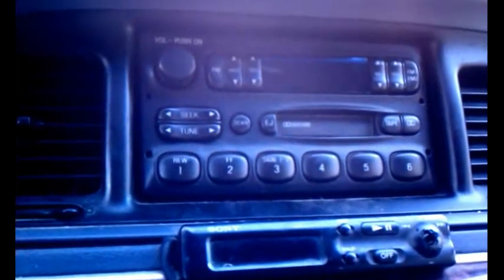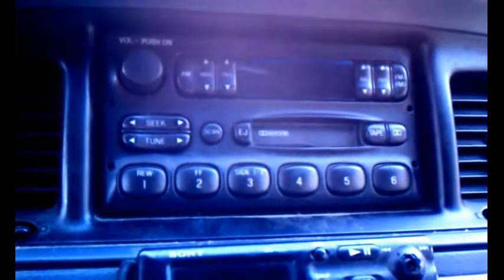I need to take this radio out of the Crown Vic — the cassette player is shot. Even though I don't really use cassettes anymore, I still use one of these things so I can play my MP3 player or my phone, whatever. But this cassette deck and this radio is shot, so I'm going to show you how to take the radio out of a 1997 Mercury Grand Marquis.